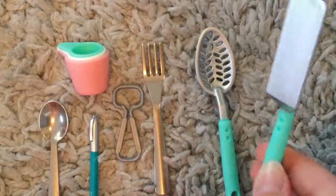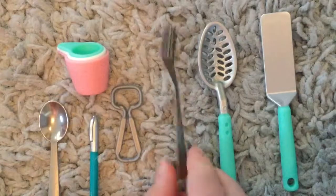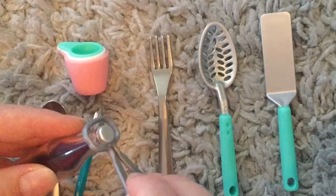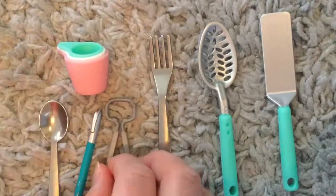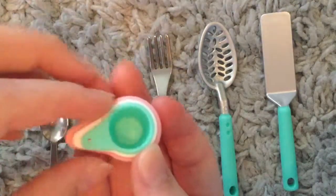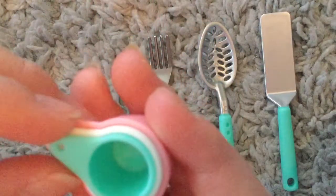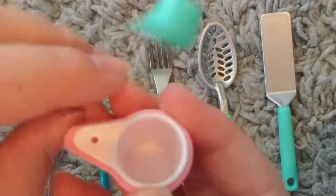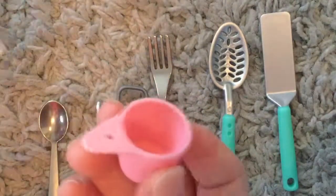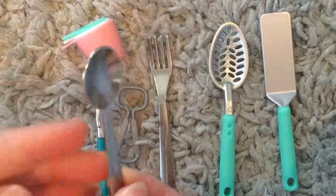These are some of the utensils that come with this. There's a little spatula, a spoon that has lots of holes, a fork — and it feels like it might be metal. There's something you can pretend to open your doll's bottle cap with, a little pretend doll pen, and these measuring cups are so cute. The colors are so pretty — from smallest to largest — and this is the little doll spoon.